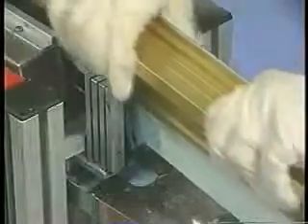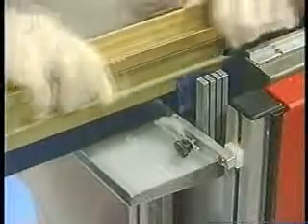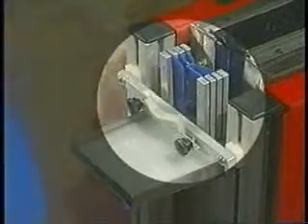Squeegees can be moved through the unit at any speed. The squeegee is secure and cannot come out of the Blade Runner on its own. As the squeegee emerges from the cleaning cycle, special wipers remove excess moisture.